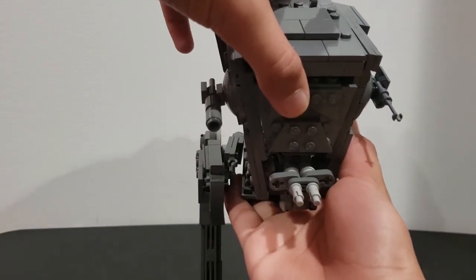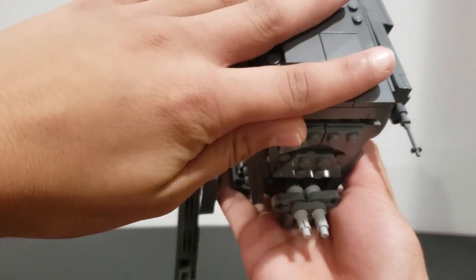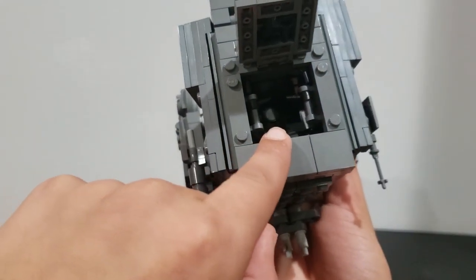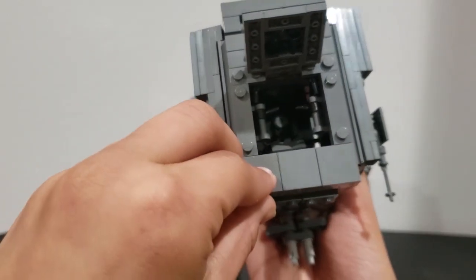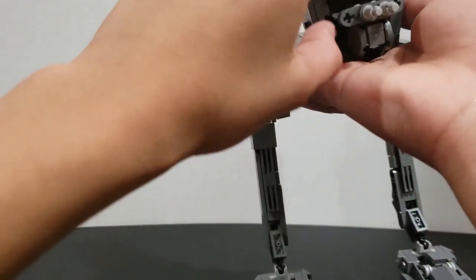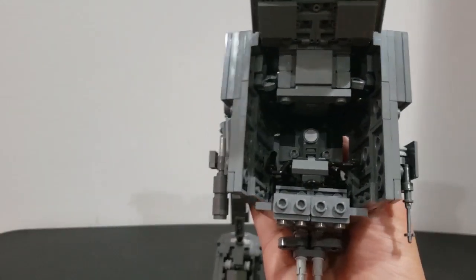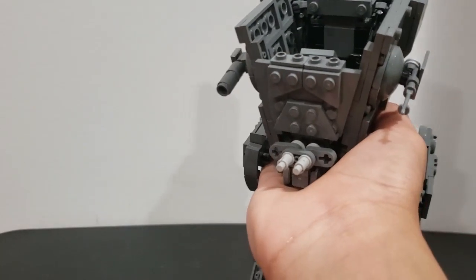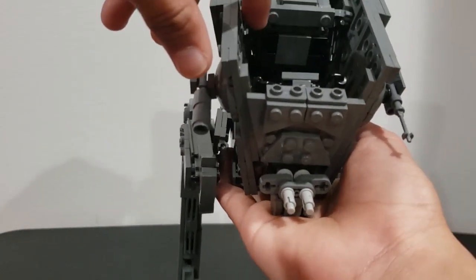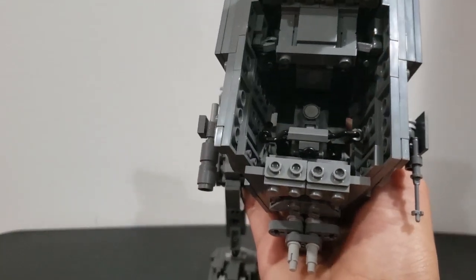Let's take a look inside this MOC. There's a little area here but you can't really sit a pilot there. The real interior detail is inside here — it's very detailed, guys. The gun holders are right here; they're black so they're hard to see.